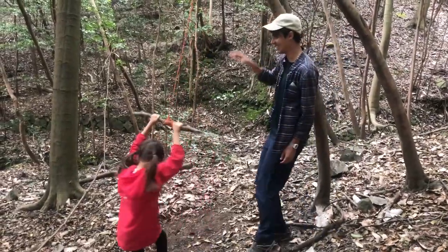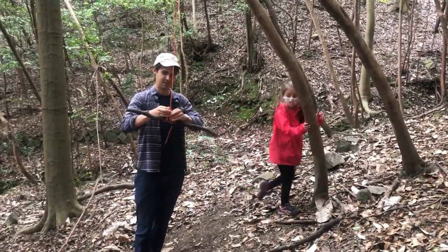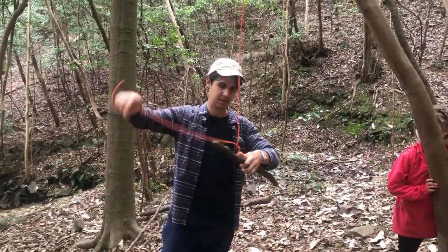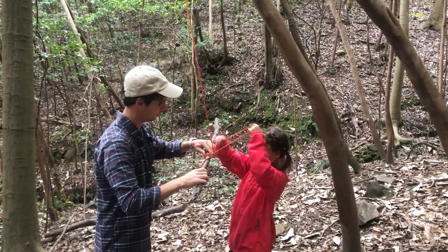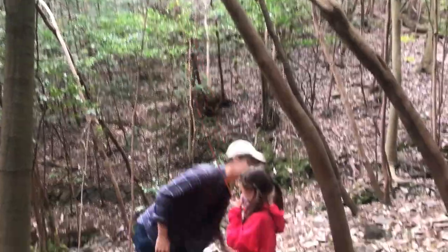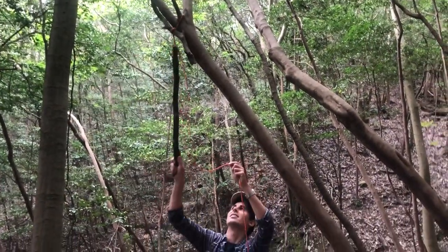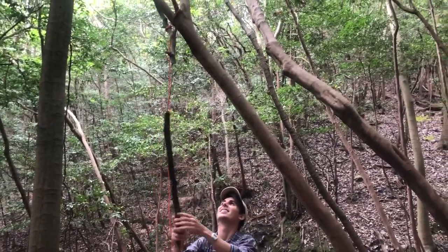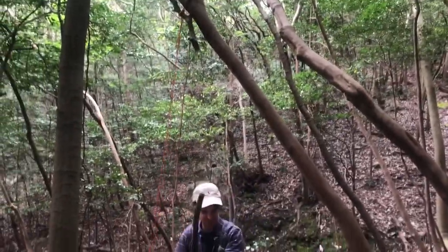Let's show you how to take it down. Whenever you're done, you just come in and undo this knot. It's all wrapped up here — can you see this? You want to pull it through there. Then use your stick to grab the other one.